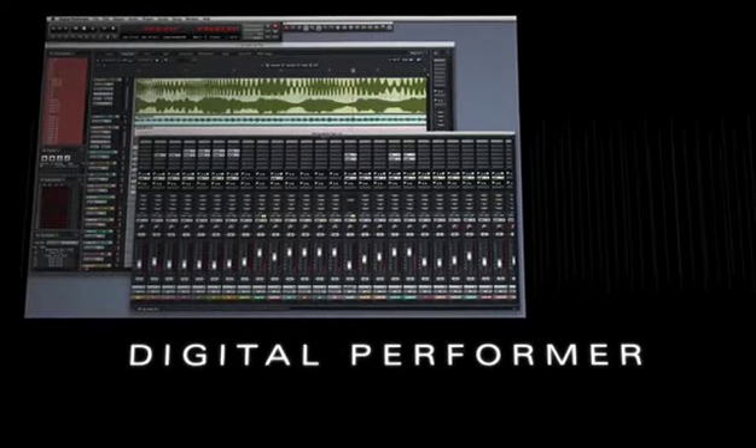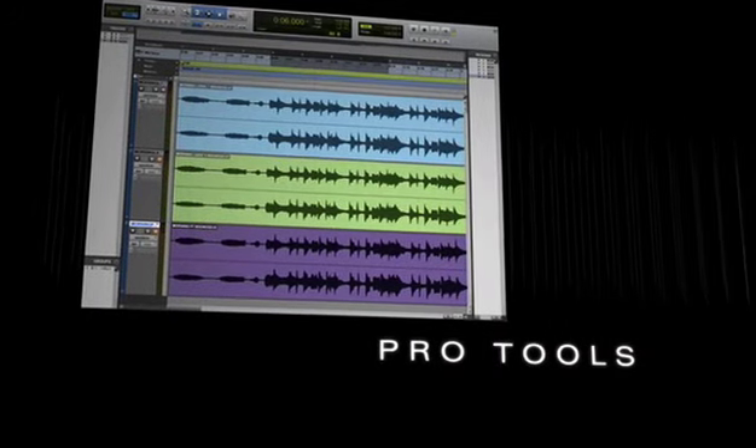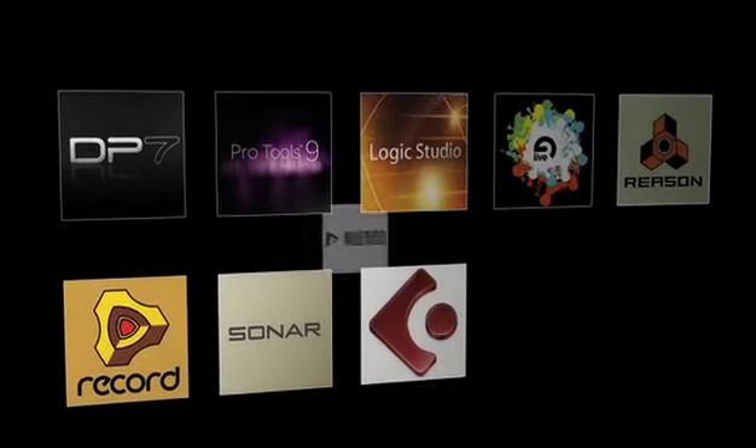For recording tracks in your personal studio, the Audio Express works with almost every popular music and pro audio application on both Mac OS X and Windows, including Digital Performer, Pro Tools, Logic, Live, Sonar, and many, many others.